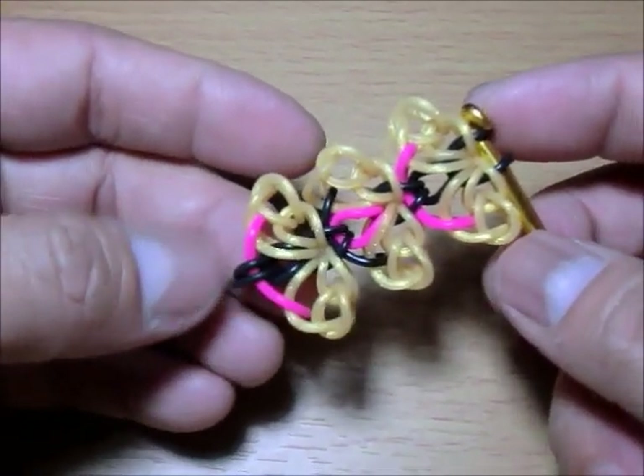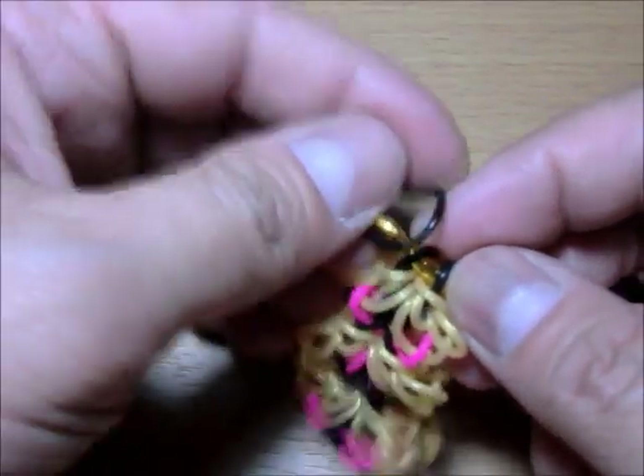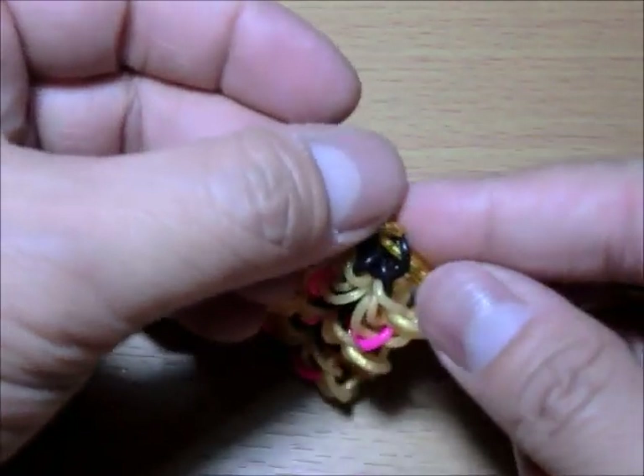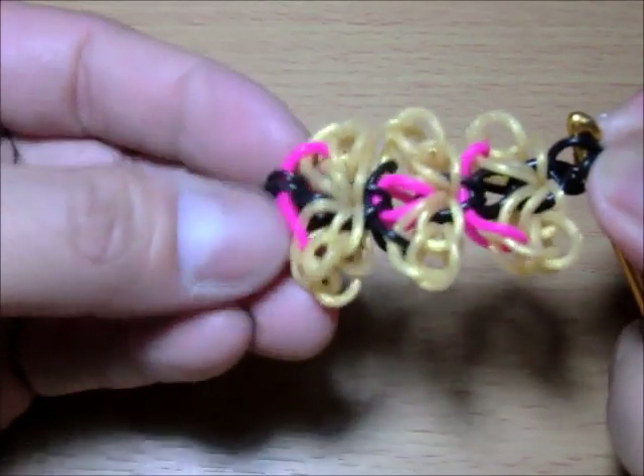Same as your single chain, which is the black. Loop it over just like that, then clip this and attach it to the other end.